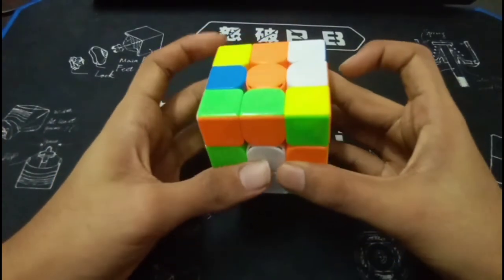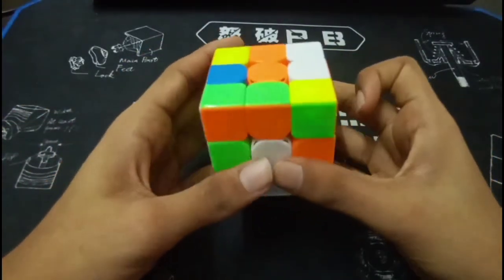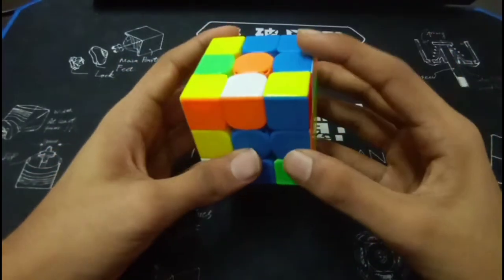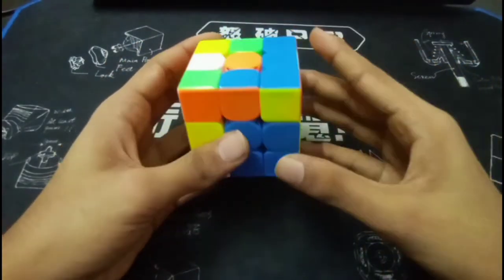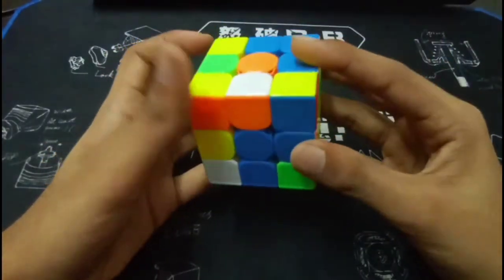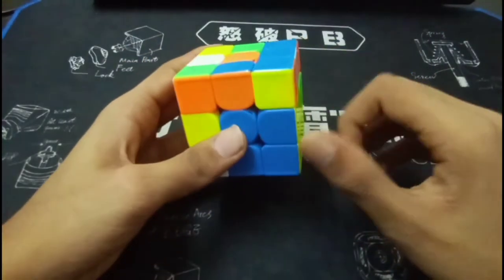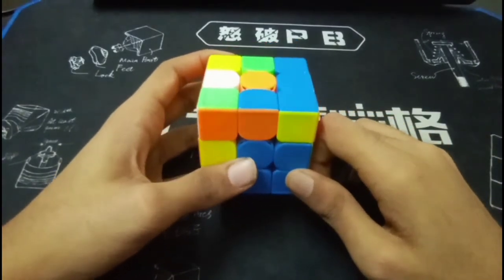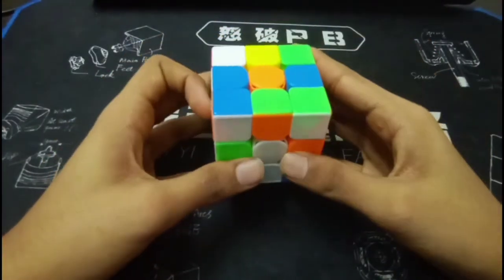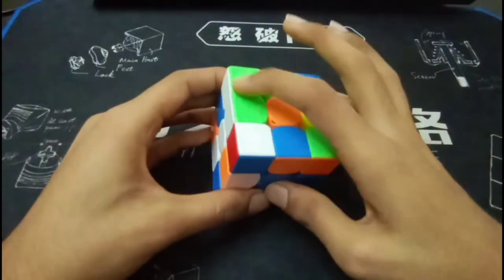So for the first pair, what you did was U prime, U prime. I know that you know your U2 flicks with the left hand, so you should have done that right away. Then you did a rotation and inserted the pair into the front. The first advice would be to rotate the other way — although it involves more rotation, it still inserts into the back which will eventually help you.